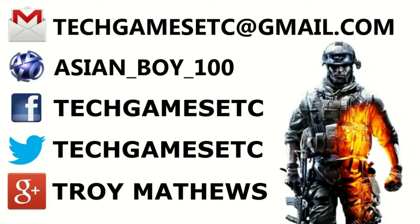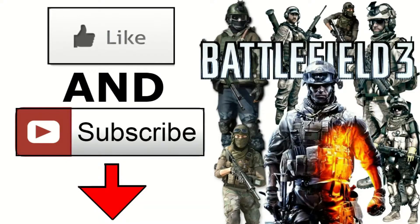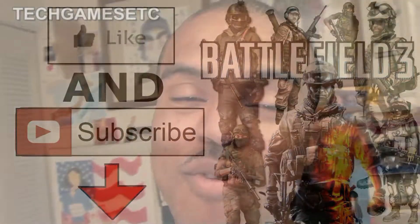Hey everyone, my name is Troy from Tech Games Etc and I would like to share my two new upgrades that I got for my game room. I know y'all probably saw my last game room and y'all were like, 'You can't get no better, you hit a plateau, you can't get no higher.' Well, let me tell y'all — I went past the plateau. I did make two new upgrades.